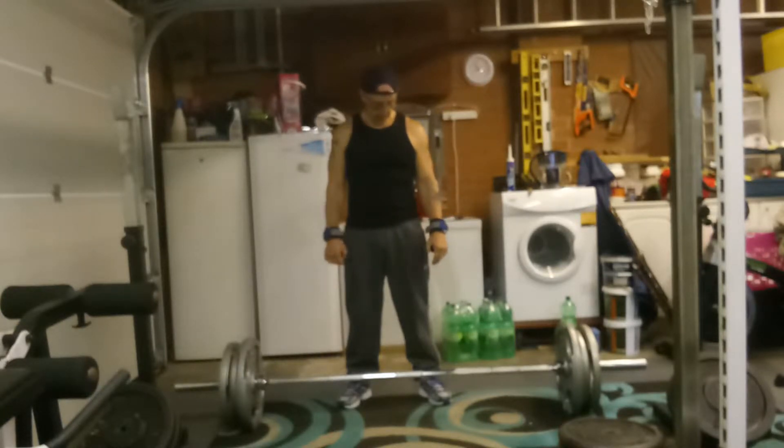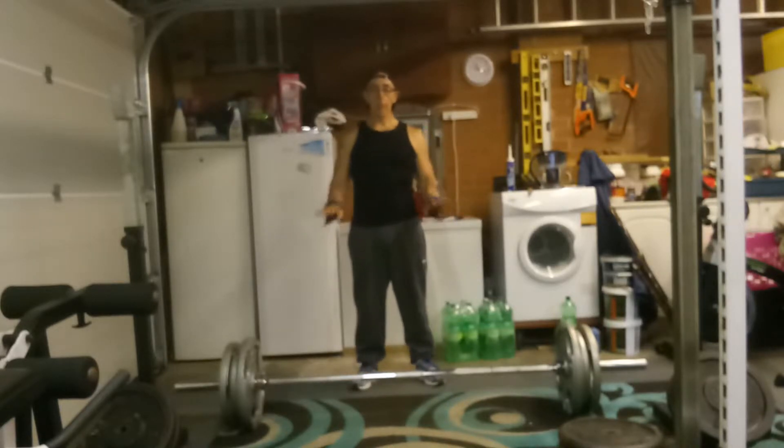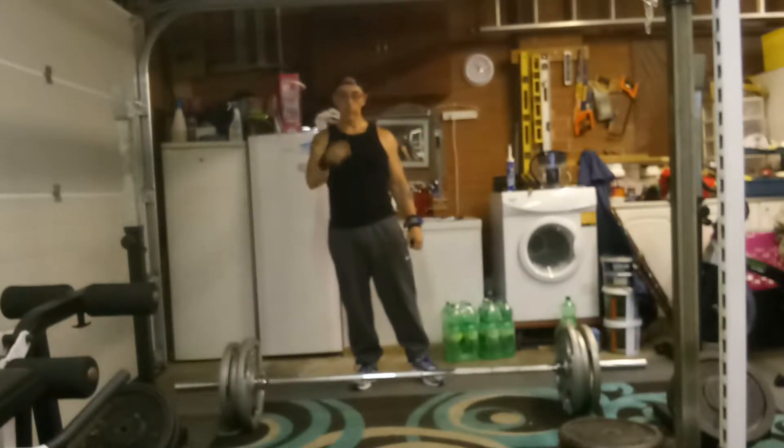The bar weighs 20 kilos. I've been doing sets of six, so I'm going for a max on this. The most I've ever done at this body weight is two reps, so I'm going to see if I can equal or beat two reps. Let's go with it.